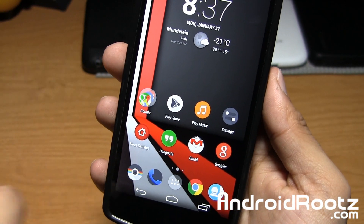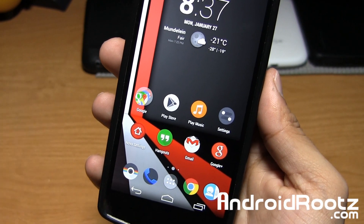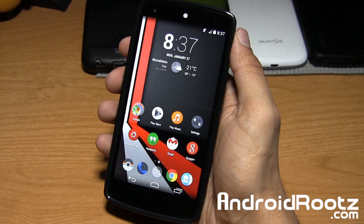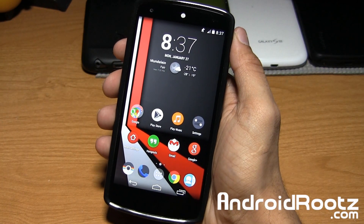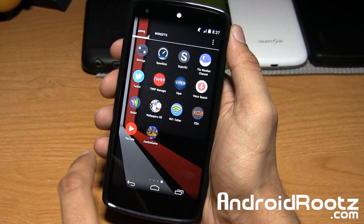So music is orange, Play Store is black and white, Nova settings is red. Also, this icon pack does support Apex, Nova, and Go Launcher as well, so if you have any of those launchers you'll be good to go. And if you don't, you can easily install one from the Play Store to get this working on your Android device.